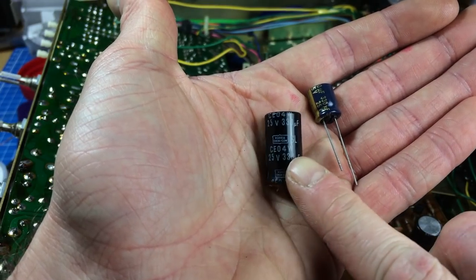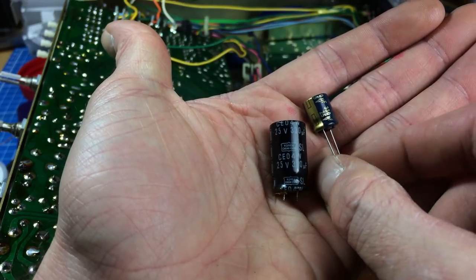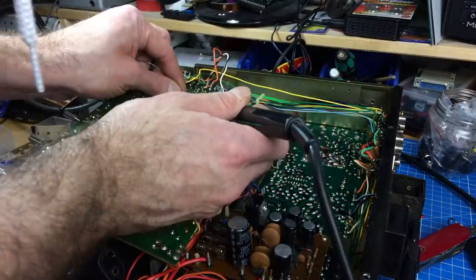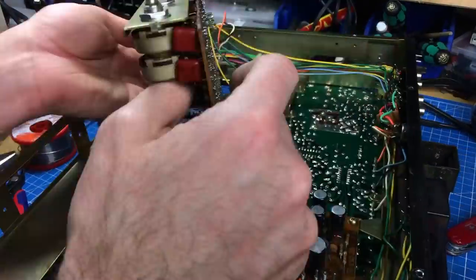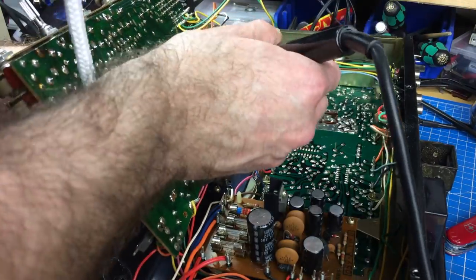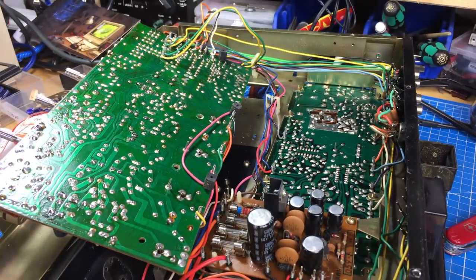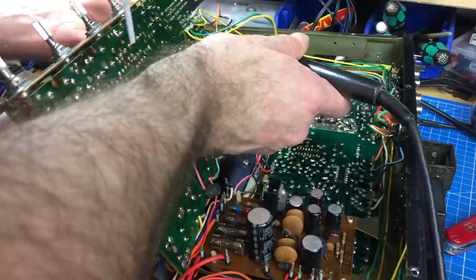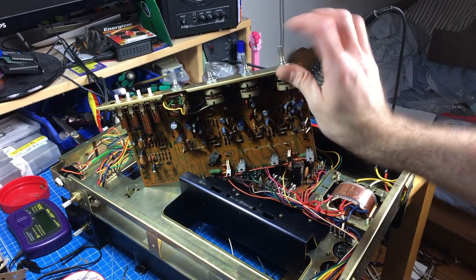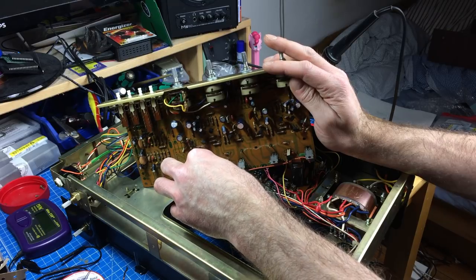By the way, caps can be very different sizes. This is a 1970s 330µF 25V cap — and this is a modern equivalent, and it's not even the smallest one available. This concludes the main board recapping. Look at how small most of the new caps are compared to the original ones.